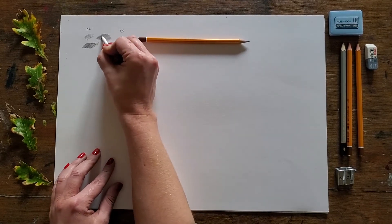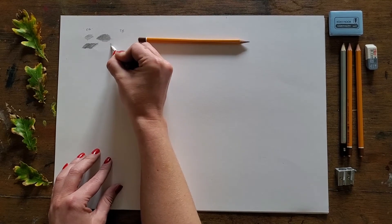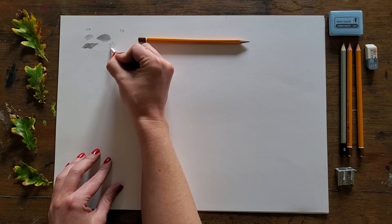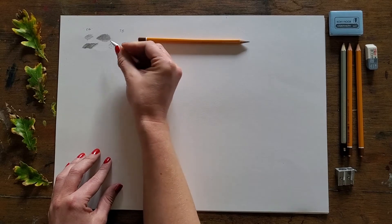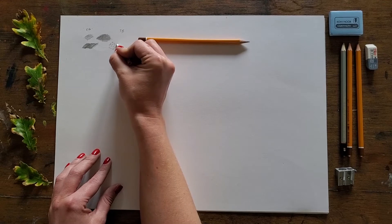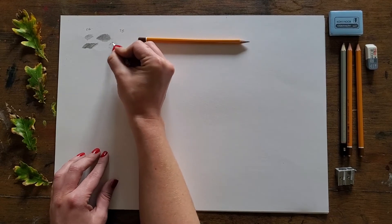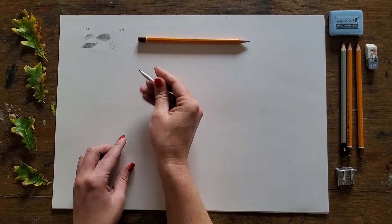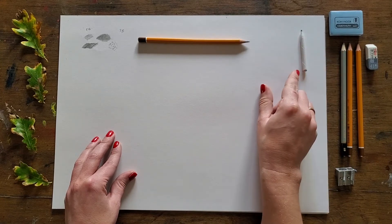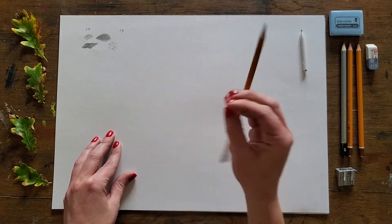Not only can you soften and blend areas with the tortillon, you can also lift the graphite and use it to draw with, creating much more subtle areas of tone. Whatever graphite remains in the tortillon, you can actually draw with that — create some little dots, leave some gaps in between, and you'll start to see some texture developing. So that's your tortillon, which is just another word for a paper blender — literally a rolled-up piece of paper, in fact in French.